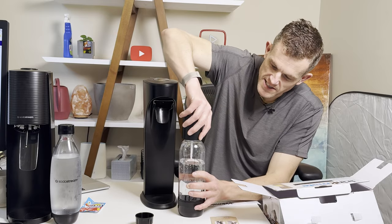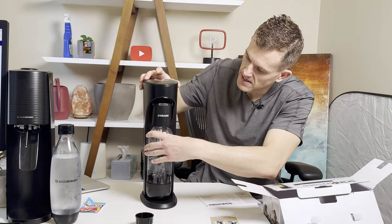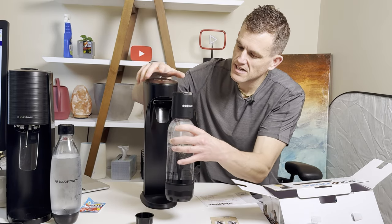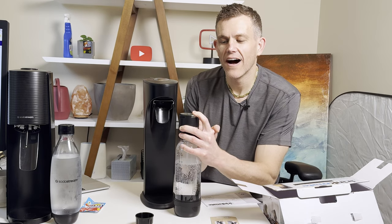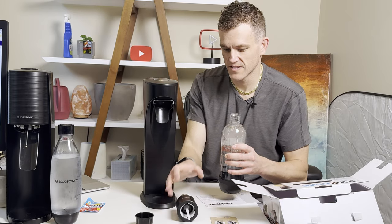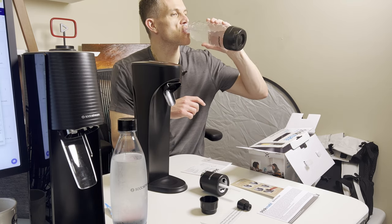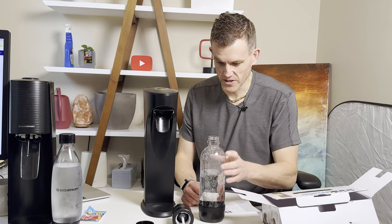I'm gonna try to figure out how you can carbonate when it's not fully filled. Let's try this. Okay, so we're gonna stop, and I'm gonna release some pressure. Maybe we need to release all that pressure first, and then we can easily remove the top — safer. That's good! Mmm — that's like max carbonation, basically, that you can get into water. So that's good.